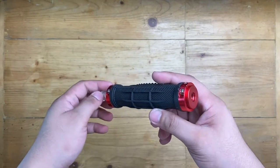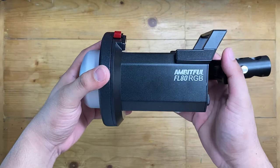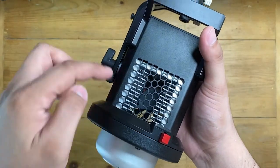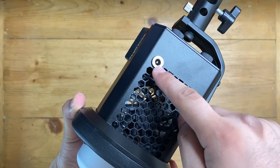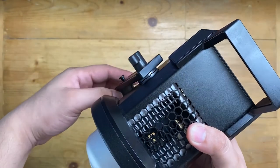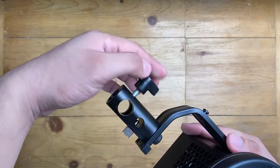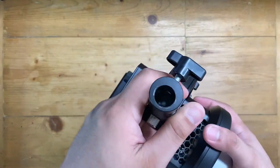It also came with a V mount clamp so you can mount the battery onto any stand while using it. Here's the power brick and cable, and a standard handle grip with a tripod mount below. Now for the FL80 RGB itself — it has an all-metal body with a honeycomb design exhaust at the top and bottom. Through it you can see a fan inside for heat dissipation.